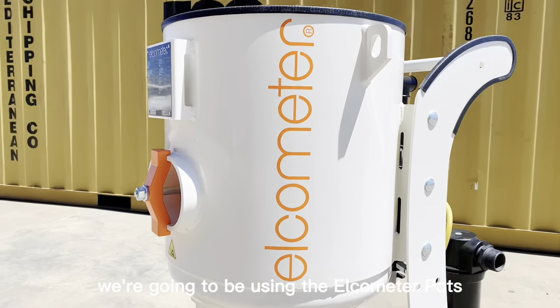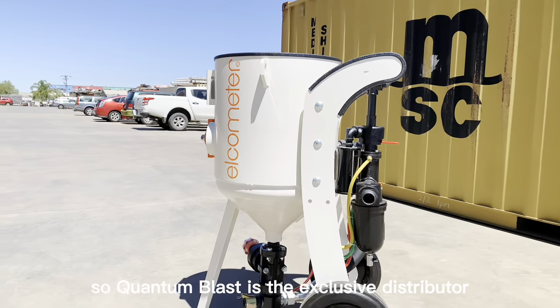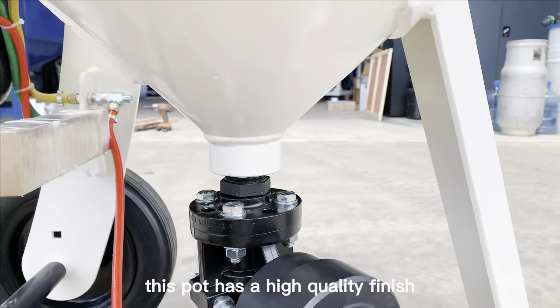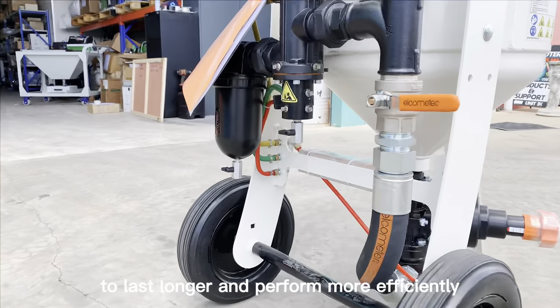For today's job we're going to be using the Elcomido pot, which is manufactured in the UK. Quantum Blast is the exclusive distributor for Elcomido machines in Australia. As you can see, this pot has a high quality finish, a solid construction, and is specifically designed and tested to last longer and perform more efficiently.